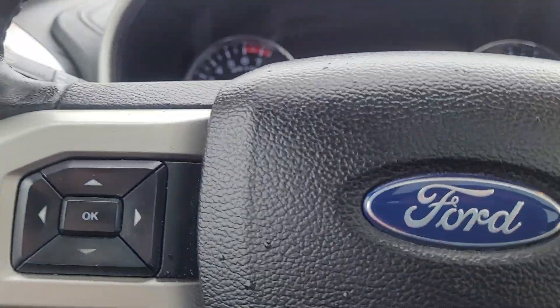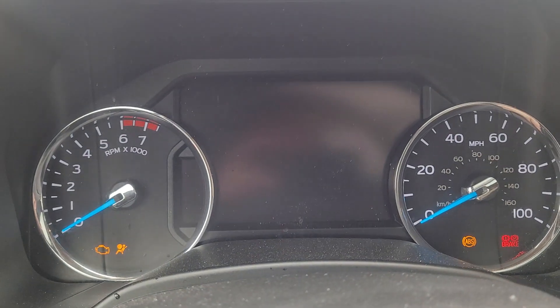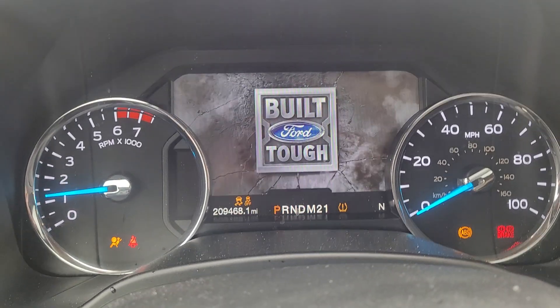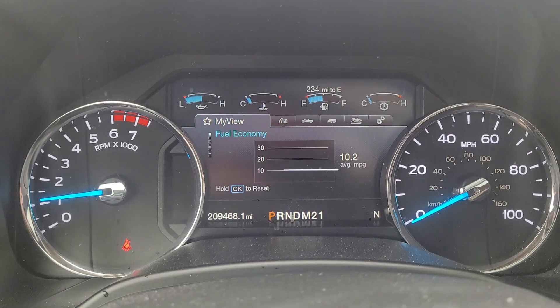It has heated and cooled power seats with lumbar adjustment. The mirrors are power extending, so you can push those in and out. Current mileage is 209,468 miles.